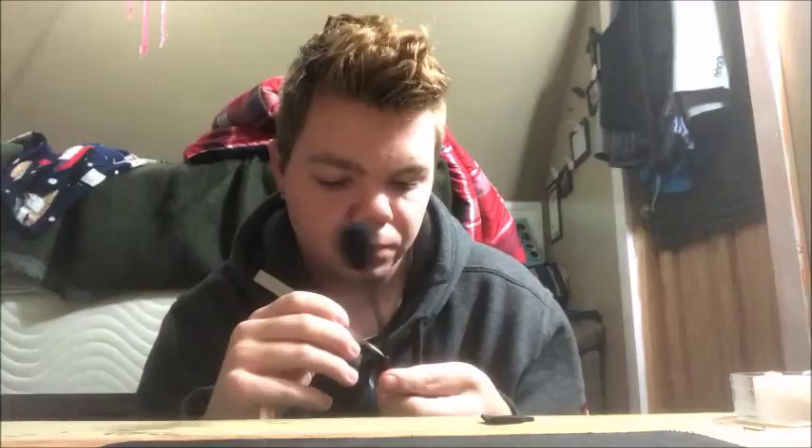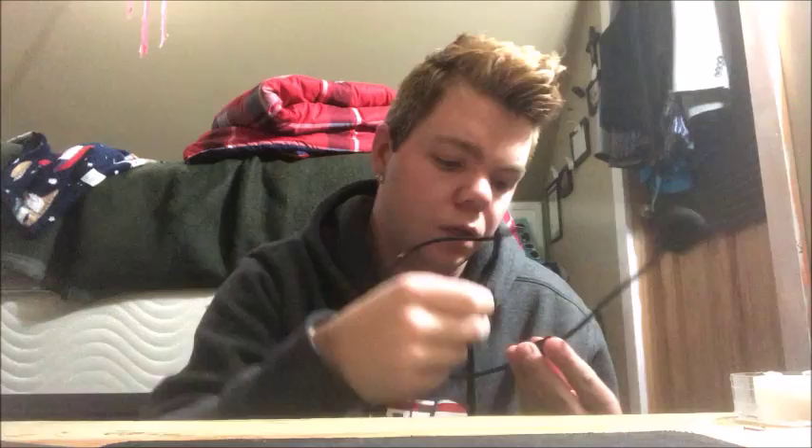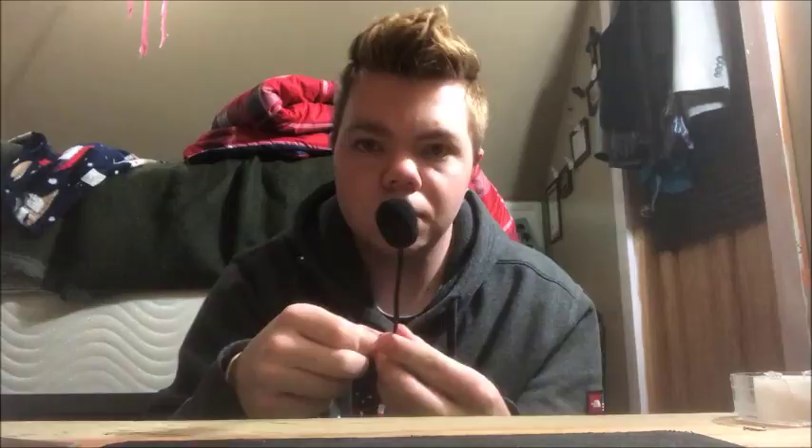First off, I have this microphone. I'll zoom in here. I would have used it right now, but it doesn't work. I'm going to rip off the padding right now and see what the problem is. Okay, I don't know what the problem is.